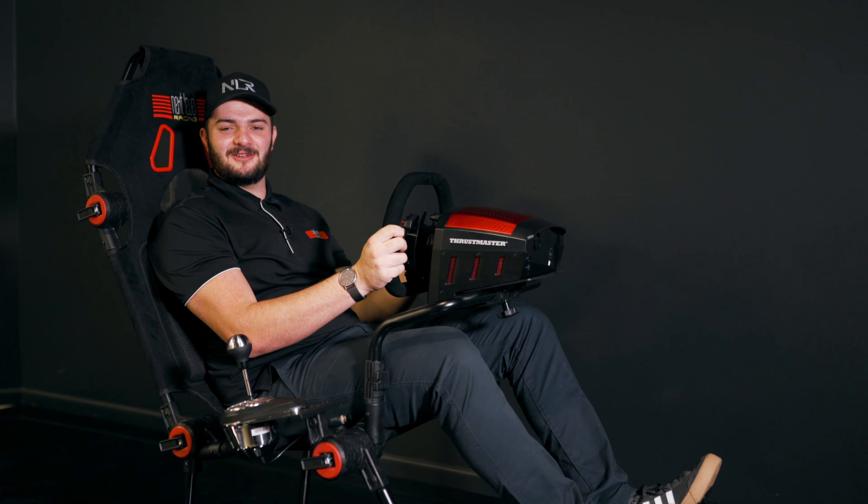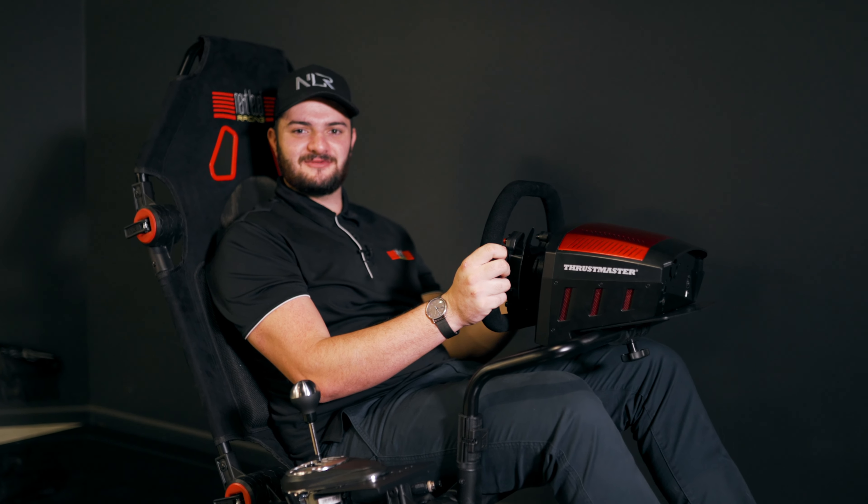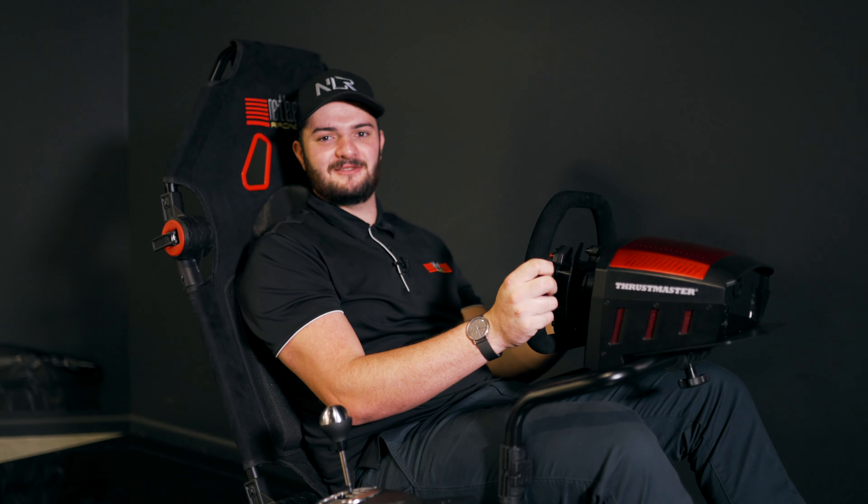So that wraps up today's video on the FGT Lite features and positions. If you have any more questions, reach out to us at support@nexoracing.com.